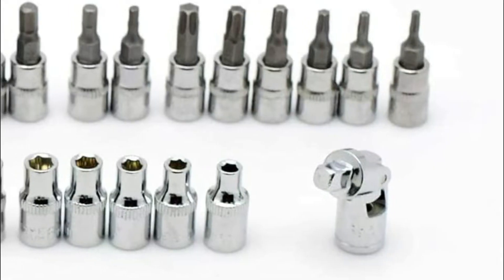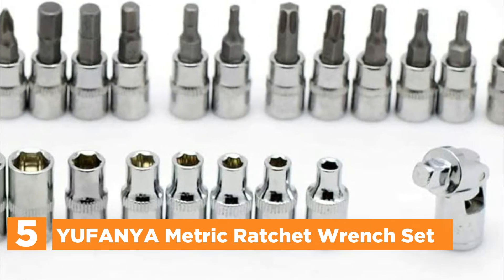Let's get started. Starting off our list at number 5: the Euphania Metric Ratchet Wrench Set.